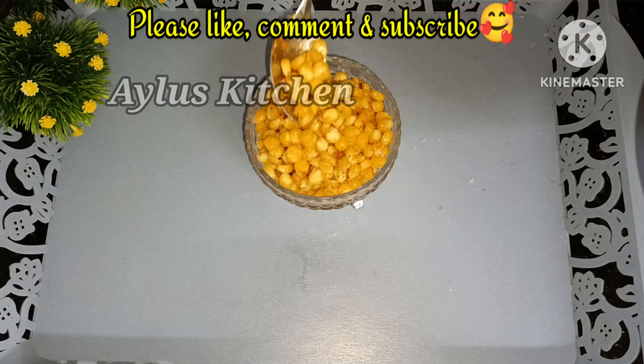Please share the video in the comments below. Inshallah, we will see the recipe again. Thanks for watching!